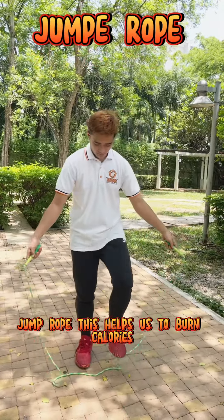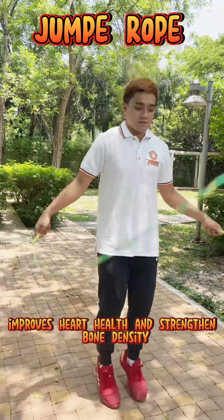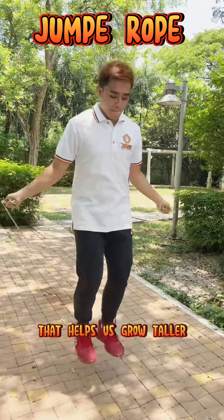Jump Rope. This helps us to burn calories, improves heart health, and strengthens bone density that helps us grow taller.